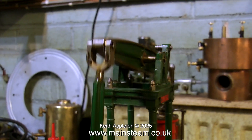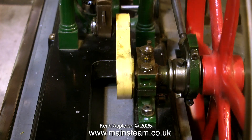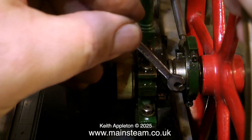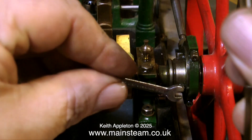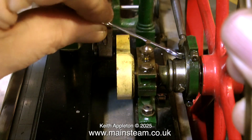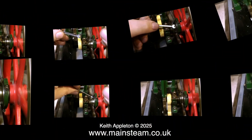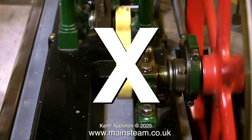Watching this engine turn over, I notice there is the very slightest amount of error in the valve setting. It's very easy to go into obsess mode getting it just right, and I will only do this if the engine is very well made. In this case it is, so it's just the icing on the cake. But first I'm going to purposely do it wrong so you can hear how bad the engine sounds when the timing is out.